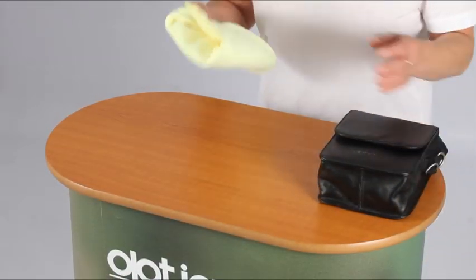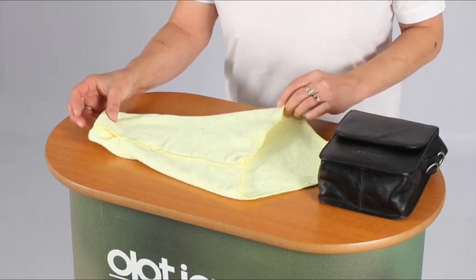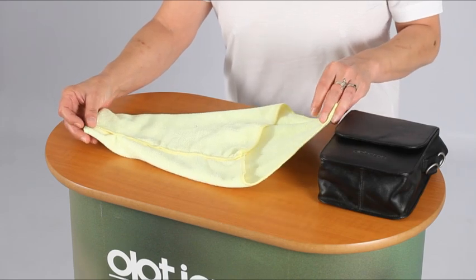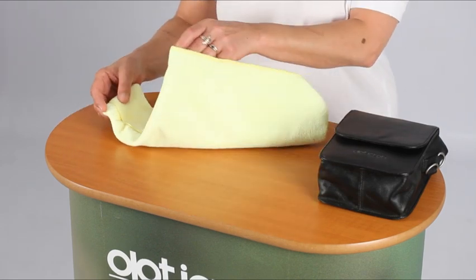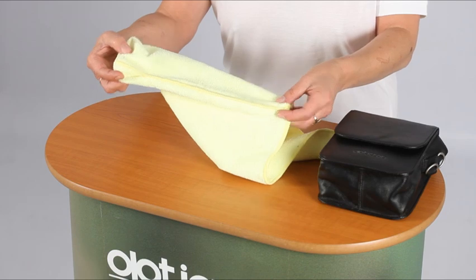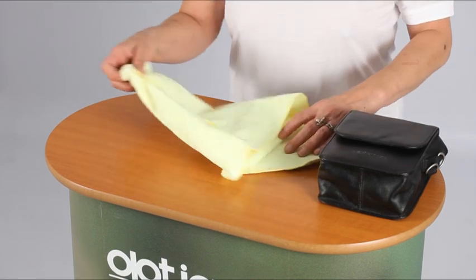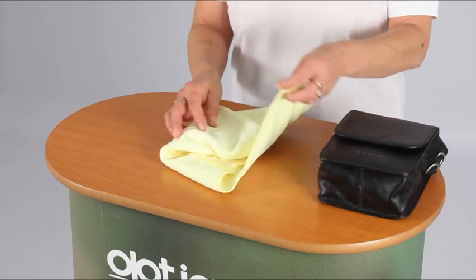If for some reason you don't want to use the case provided, then you can make a pouch out of a cloth that will offer some protection when storing the binocular in a knapsack or carry bag. This one has been made simply by stitching up three sides of a microfiber cleaning cloth and is really light and washable too.